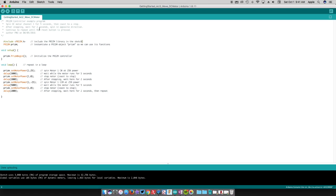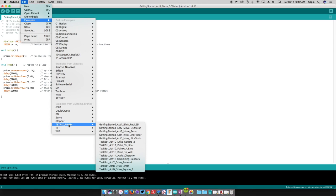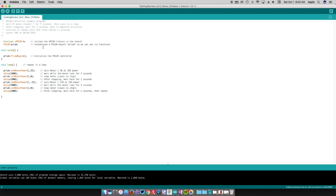Before we make this move, we're going to show you how to load this program up and talk about what it all means. I've got my basic Arduino software open. I went to File, then Examples, and scrolled down to the Tetrix Prism library — if you haven't installed that yet, check out the previous tutorials. We're going to click 'act two' which is the 'Move DC Motor' example, and this is the code you get.